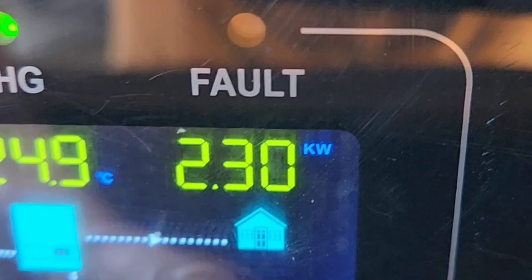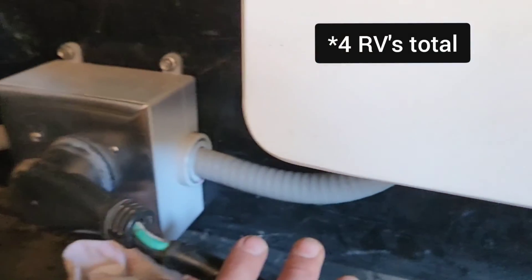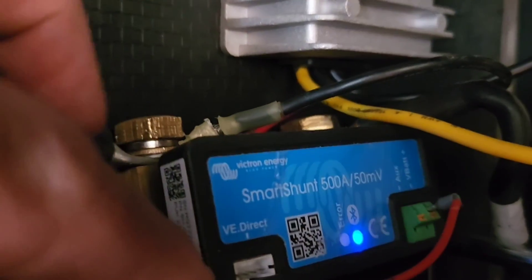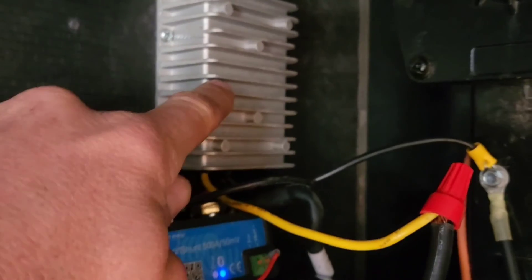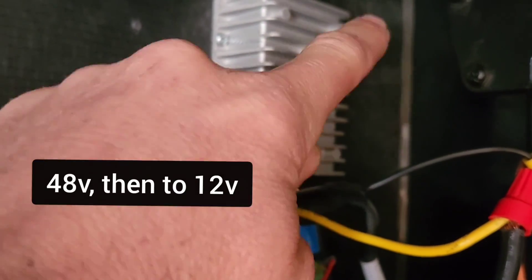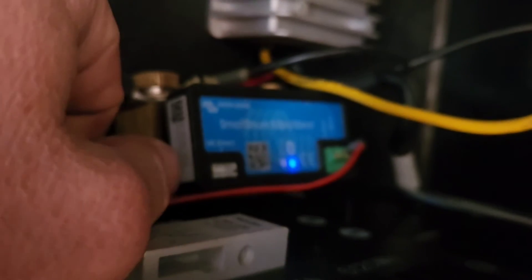It's 2.3 kilowatts — it's all coming out of there, running two air conditioners and three RVs. In here is my smart shunt; this is measuring all of the power coming out of the battery itself. I have a bunch of 12-volt power coming out to run my fans and my air conditioner. Let's log into here and see what we've got as far as power goes.